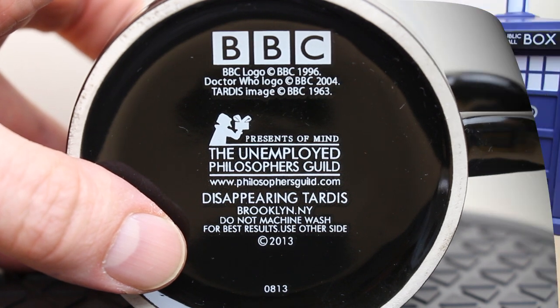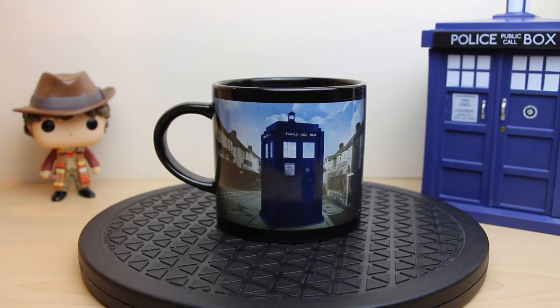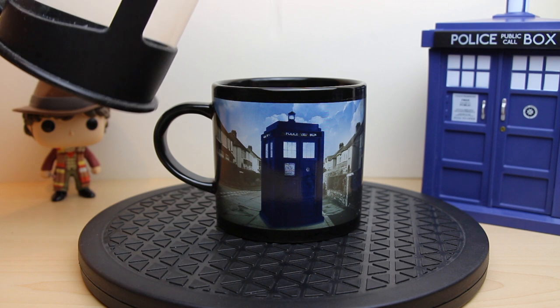Thank you BBC. I'm now going to pour in some hot water to make a cup of tea — for the Doctor of course.